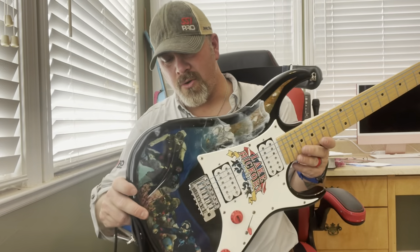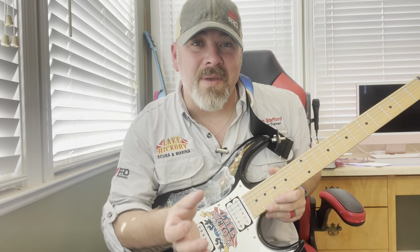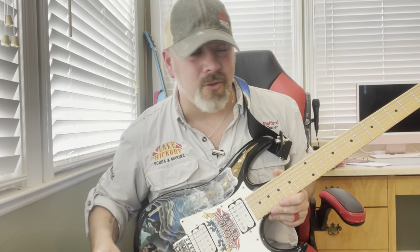It's really super cool. Dan, thank you very much — I absolutely love this thing. It plays really good. But once again, this would not be a Lake Hickory Scuba video unless I made it educational for you as divers.